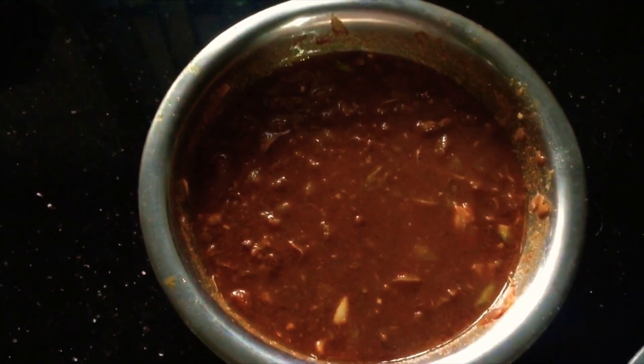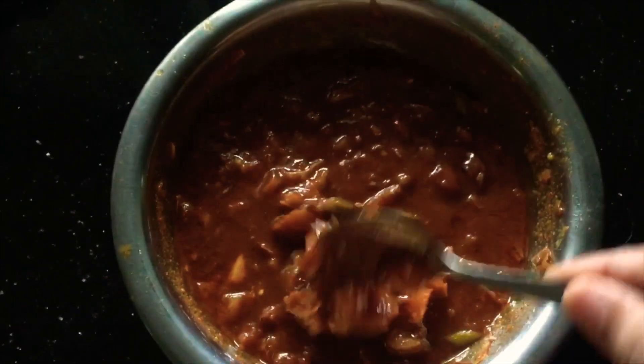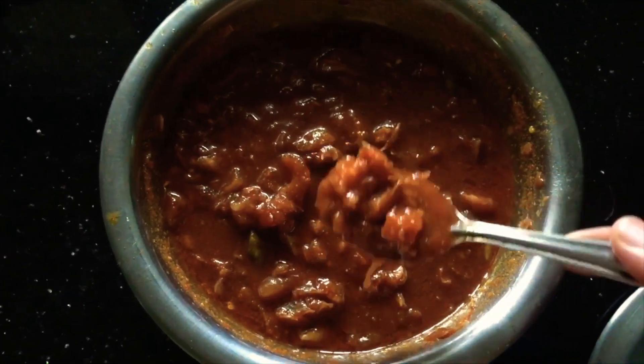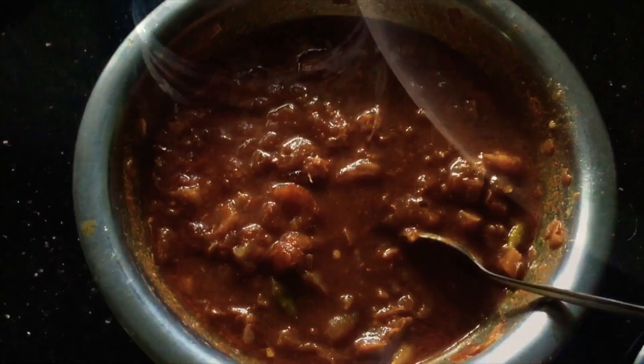I will cook this until it is thick. I will crush it and mix it.